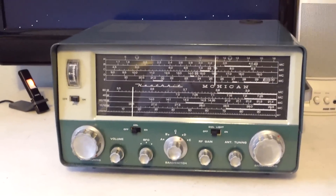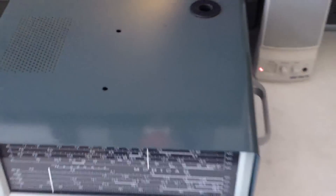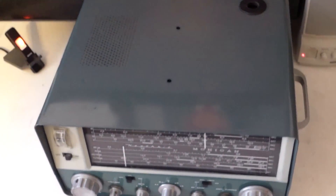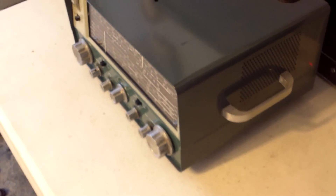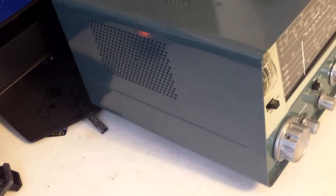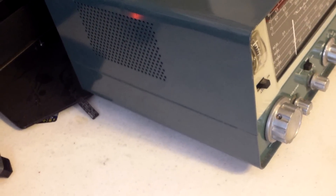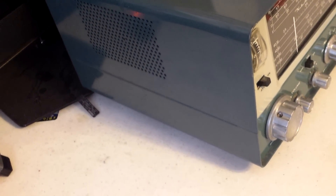It is in extremely good condition. Let me get you a look at the top here, and the sides as well. Very nice looking rig.